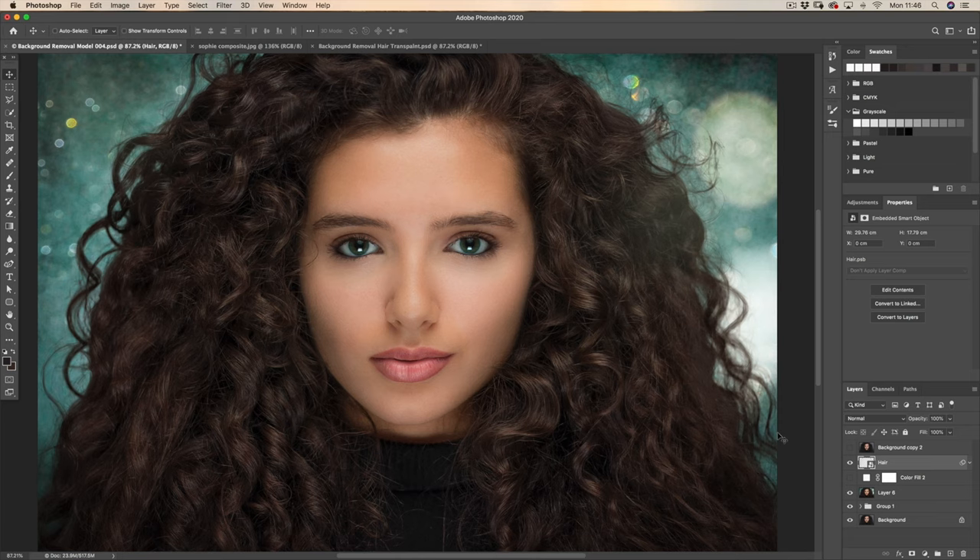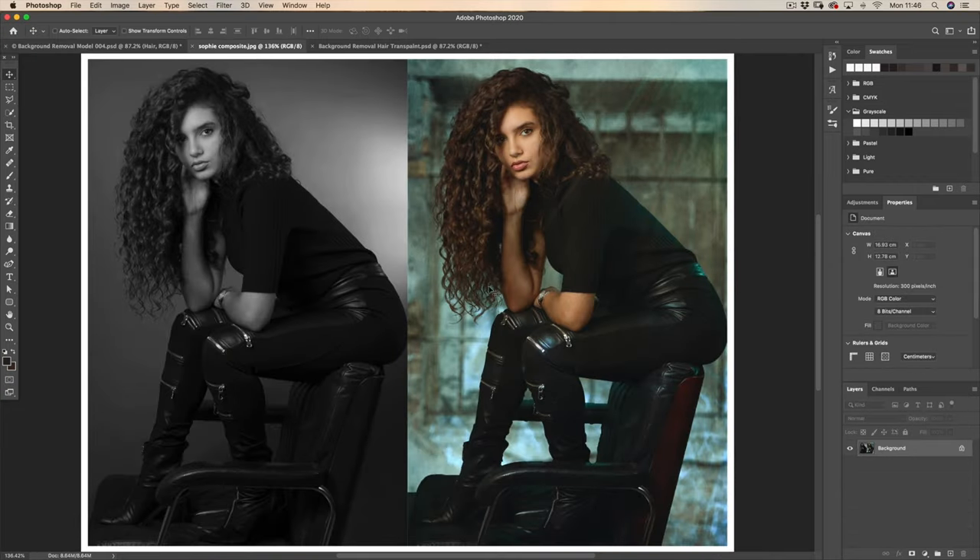The other thing to consider is that if this was a full body shot, we'd use a completely different technique — the pen tool — to create a vector mask. Again, that's for a whole new video, but what that vector mask does is create a beautiful smooth outline around your model. The pen tool cannot draw around hair — imagine trying to draw around it with a pen, it's pretty impossible. So we'd use the pen tool for all the hard edges and then use a technique similar to what I'm going to show you today to put the hair in.